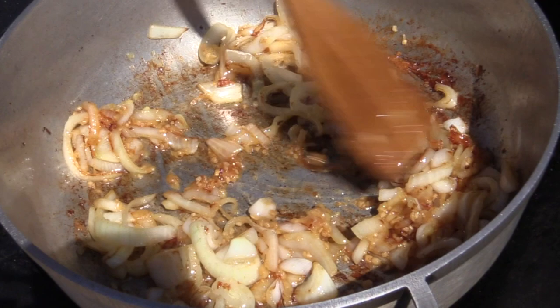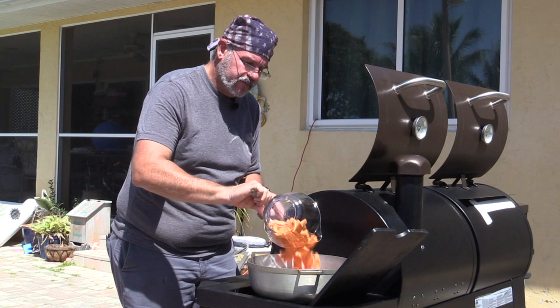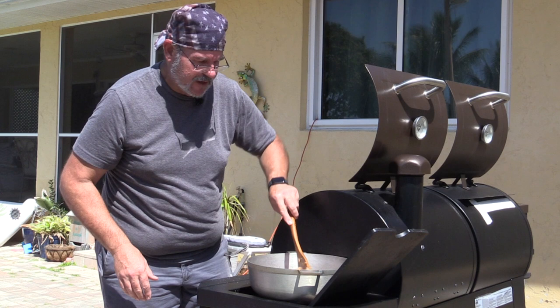Next we're adding two to three cups of cubed sweet potato. I cut them all in similar sizes so they cook through at the same pace. Stir them to get coated with the oil. Before adding the stock, I like to sauté these a bit to get a little caramelization on the outside of the sweet potato — just building layers of flavor.